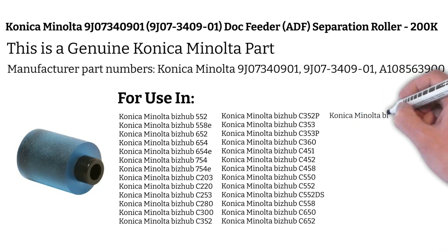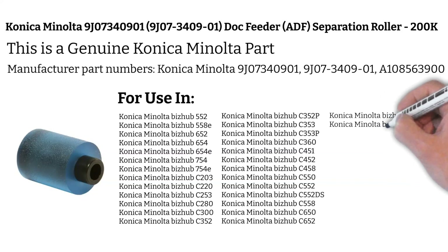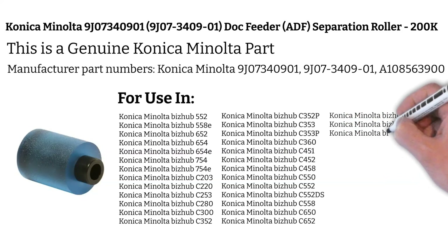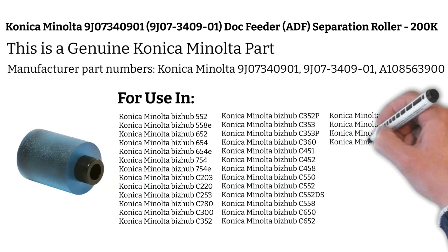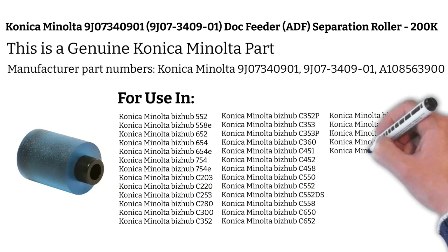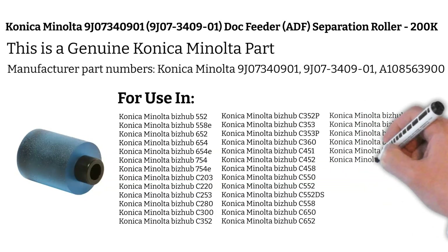Konica Minolta DF-608, Konica Minolta DF-610, Konica Minolta DF-611, Konica Minolta DF-617, Konica Minolta DF-618, Konica Minolta DF-702, Konica Minolta Magicolor 8650DN.